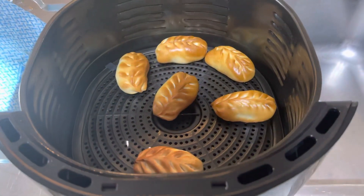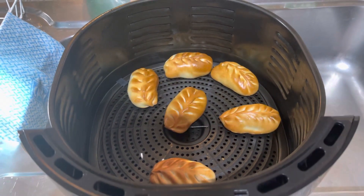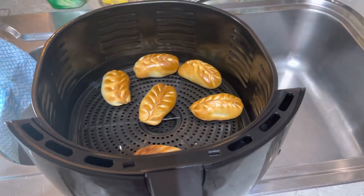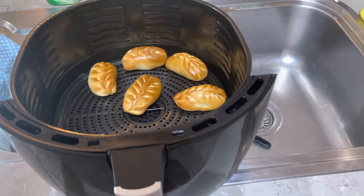I got to these just in time — they would have burned if they stayed longer, but right there, they're perfectly toasted. I don't think they're meant to be toasted; they're meant to be steamed.